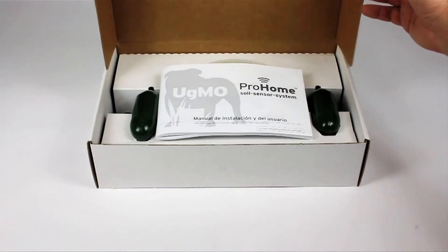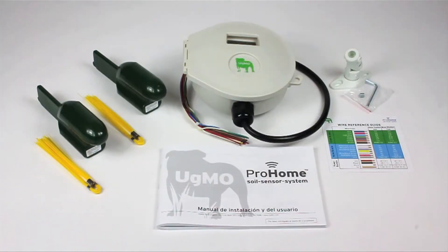The UGMO System Box includes everything needed to get started: one base station, two sensors, marking whiskers, and a quick attach mounting bracket, as well as an installation and user manual and wire reference card.